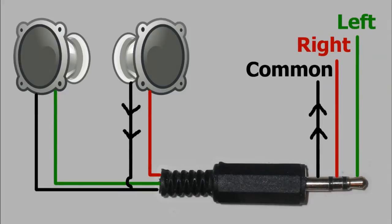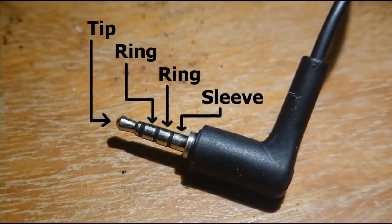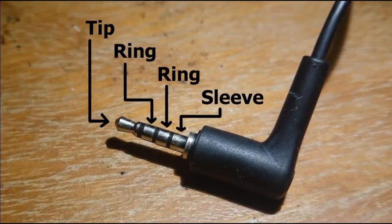That in a nutshell is how that connector itself works. Then we move on to a more complex plug — the tip ring ring sleeve plug, or TRRS. As you can see, now there are four connectors, and what this means is we have a little bit of additional functionality.